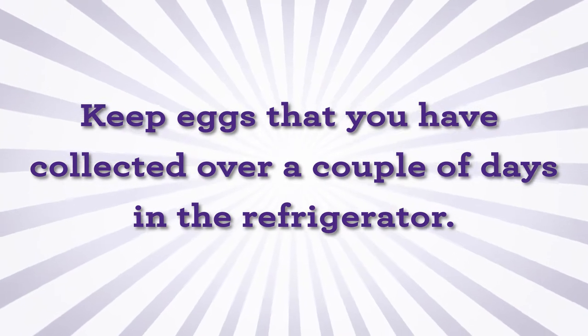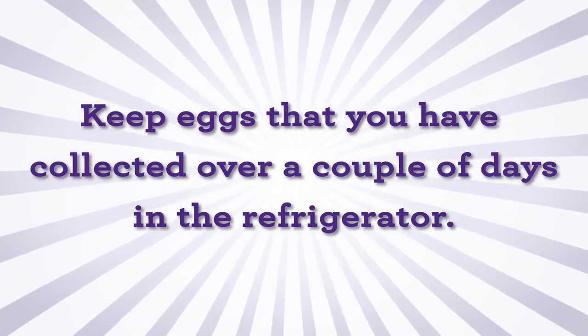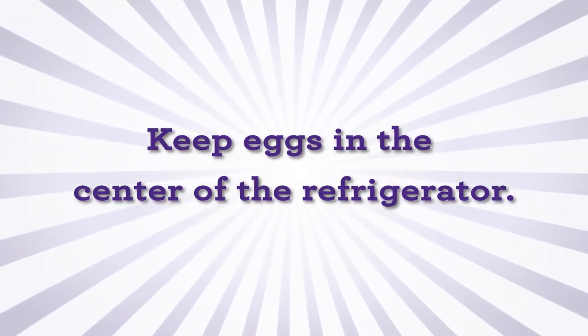Keep eggs that you have collected over a couple of days in the refrigerator until you have collected 12 eggs for your entry. Close the carton lid and keep eggs in the center of the refrigerator until it is time to send them to the contest.